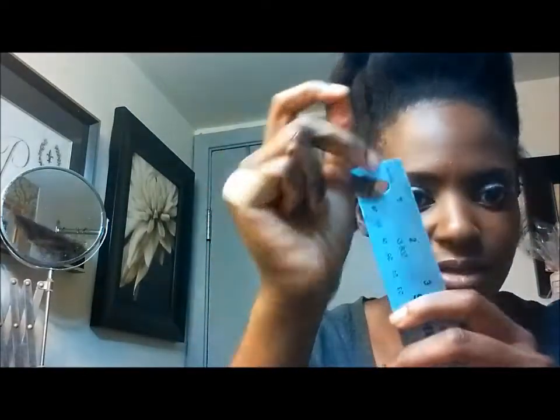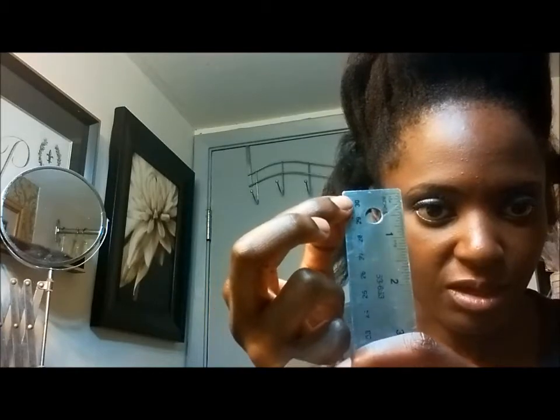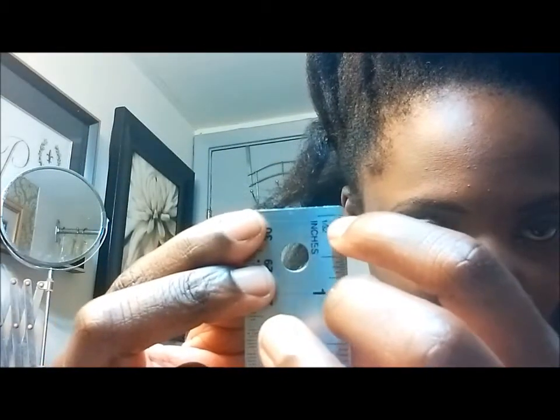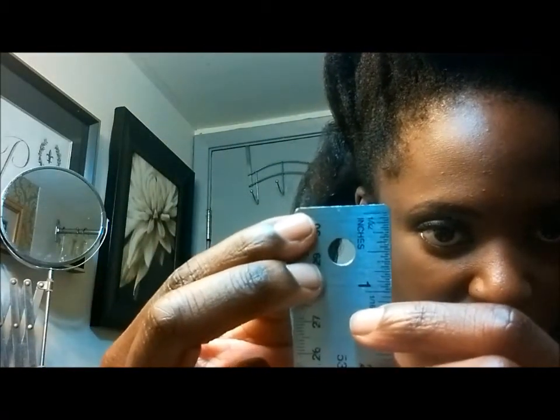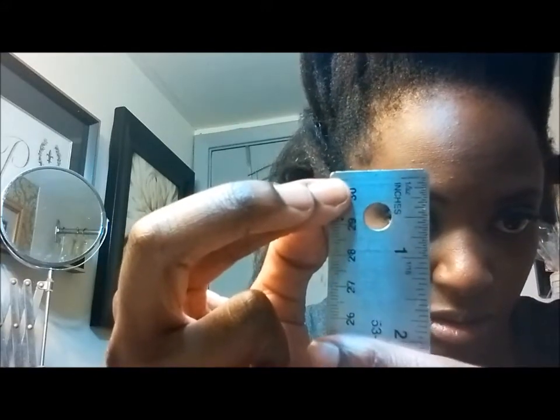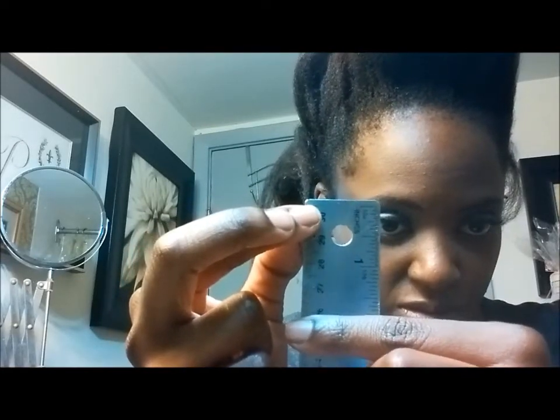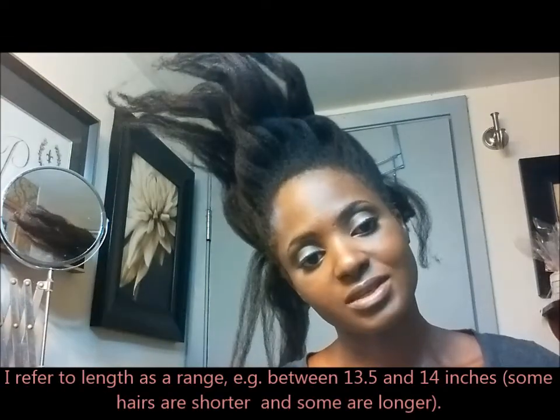Then I bring my ruler back and hold the hair to the beginning of the ruler. You'll notice there's a bit of space — sometimes I ignore it, sometimes I place the hair right there, but it doesn't make much of a difference in the long run. I went that far, so it's just under three quarters of an inch past the ruler. When I see that, I usually say my hair is between thirteen and a half to fourteen inches.